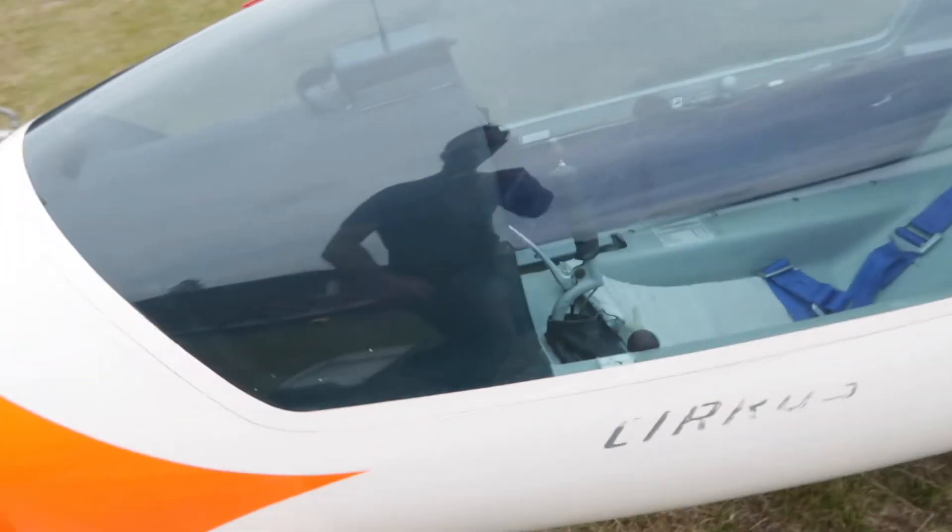I've also done the canopy gap all the way back here, so it's nice and tight. This is actually one of the quietest gliders I have flown.